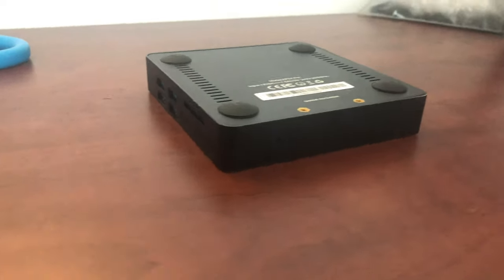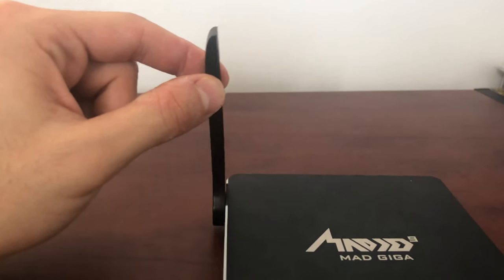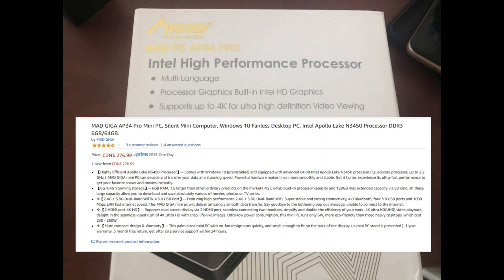Build quality is pretty good. It's all metal with an external plastic antenna. There's not much flex to it — it feels pretty sturdy. It has a rather large logo on top and not much else. Also, it has a very long name: Mad Giga AP34 Pro.